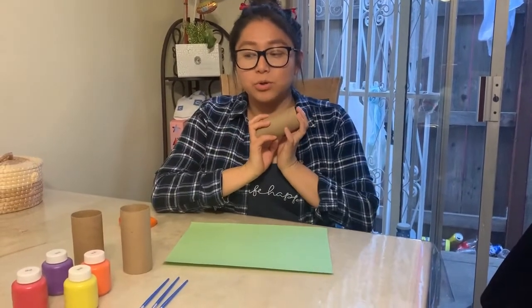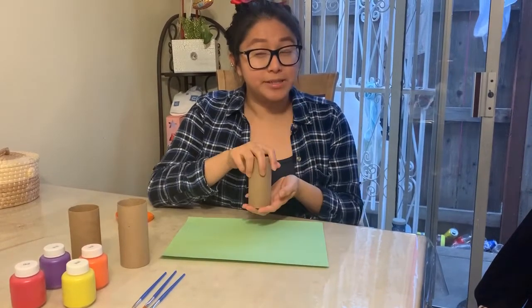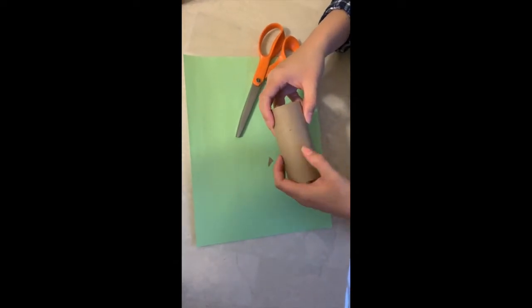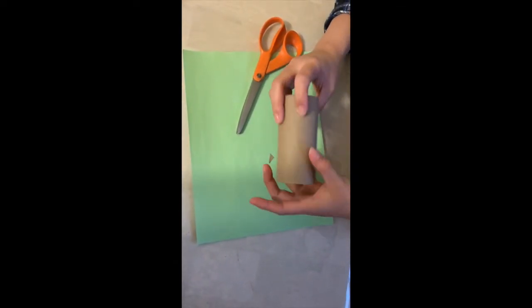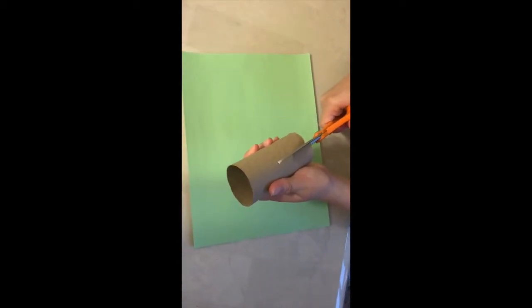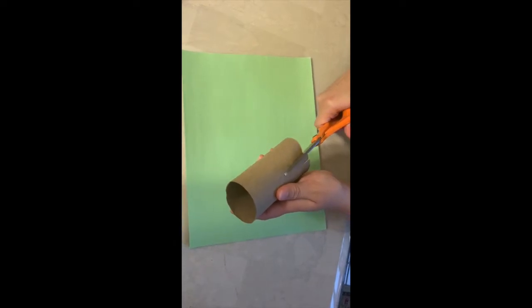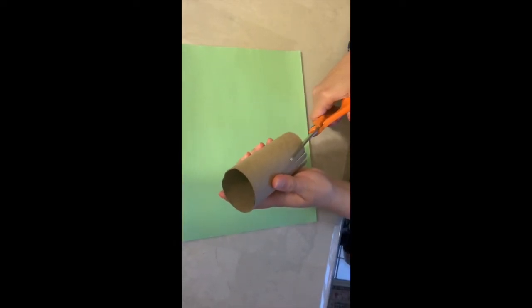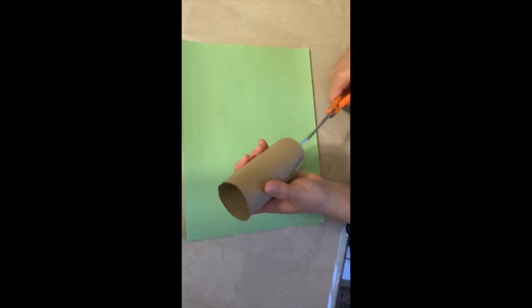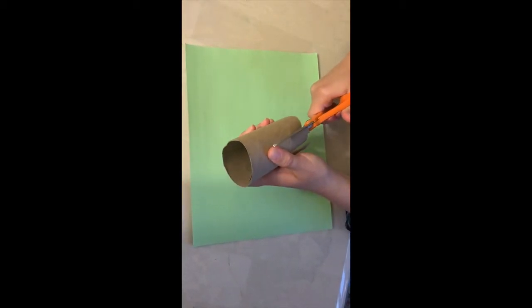The first thing we are going to do is start by cutting the toilet roll. I'm going to use toilet rolls but you can also use paper towel rolls — just cut it in half so you have a small one. Now I'm going to start cutting only about halfway so the flower is not too big. I'm cutting straight lines to make straight petals, making sure they're kind of the same length all the way around.